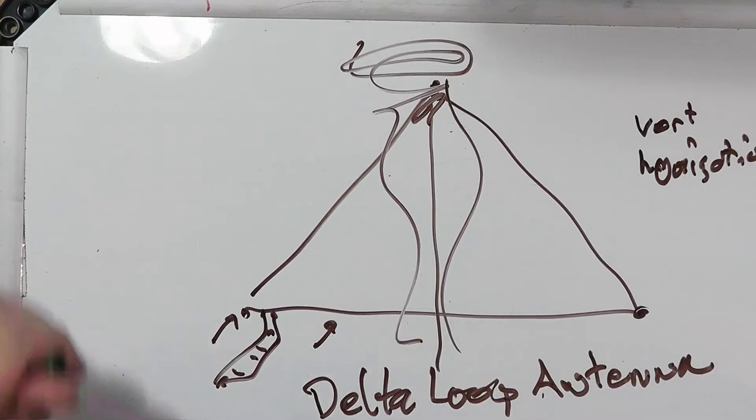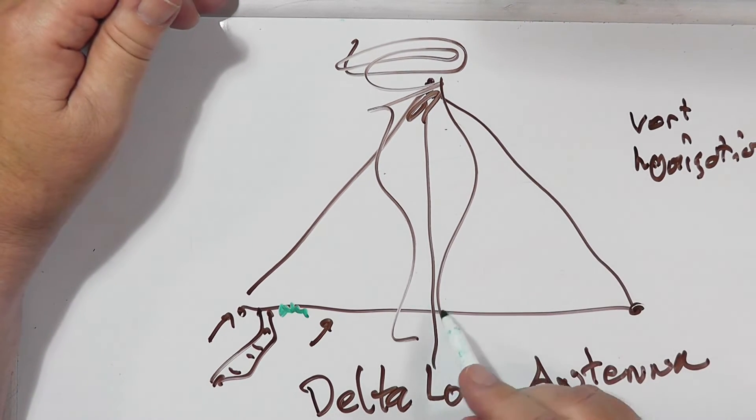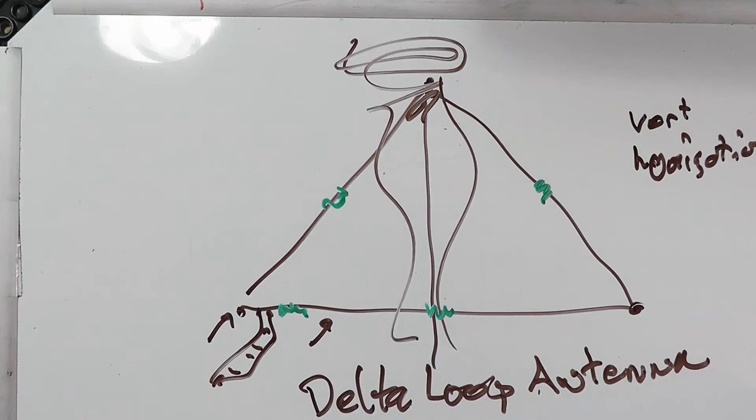But can you put a coil in here to give it loading, and thus make this thing bigger or smaller? The answer is absolutely yes. The next question is: where do you put it? He was thinking you might put it all in one direction, or one on each side, or something like that. I don't have a clue what the formula is for size, so you're going to have to do a lot of cut and try.